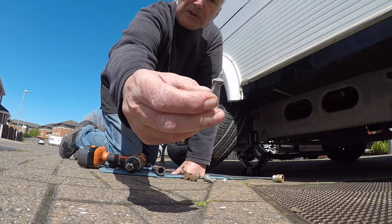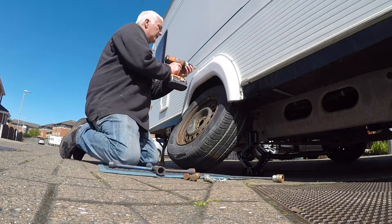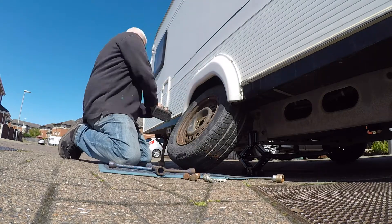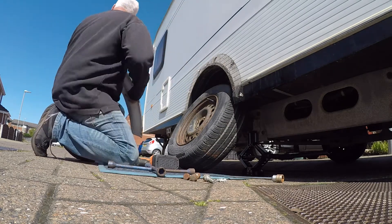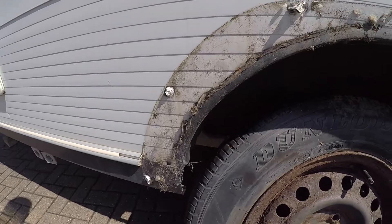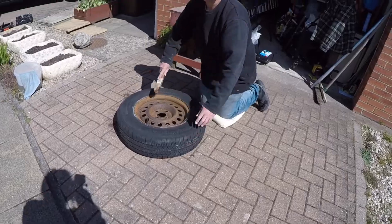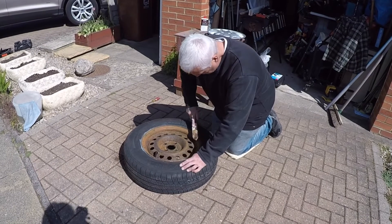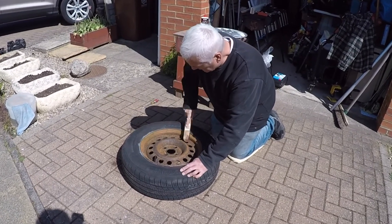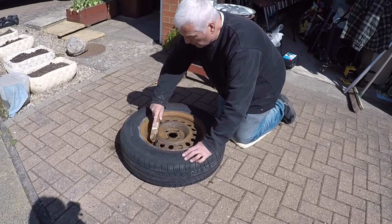They are supposed to have little white cups on them, but they've deteriorated and completely rotted away. As you can see, it's a little bit grubby around there. So we're just going to give it a bit of a clean up — no point putting a mucky one back on. This will make sure the grips on the new hubcaps slot in nice and tight, so we don't lose them on our first little trip.